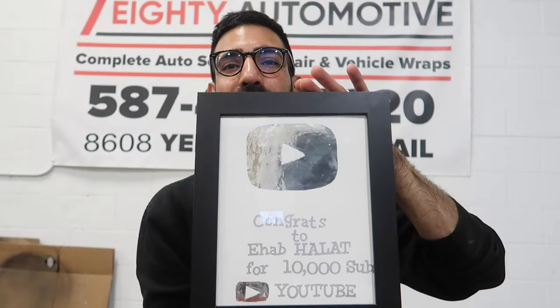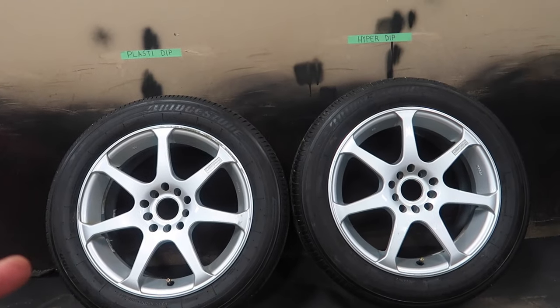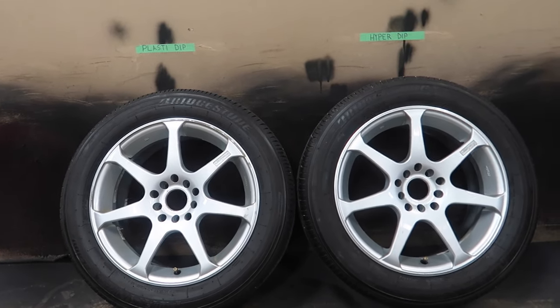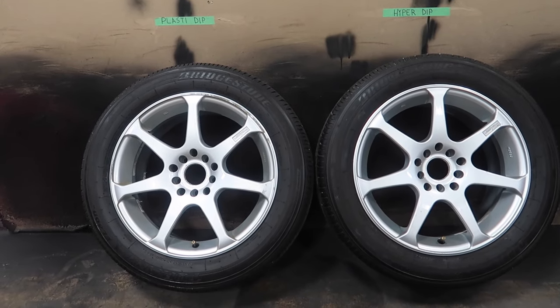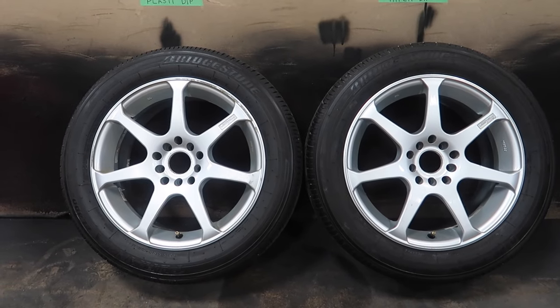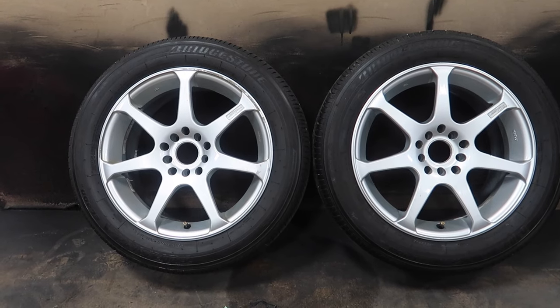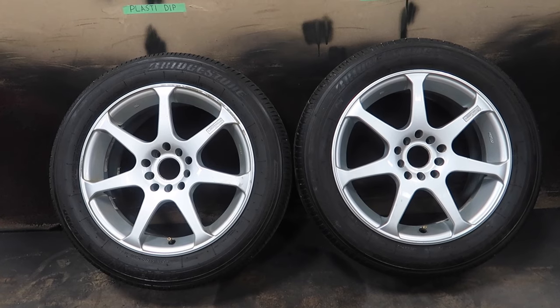Let's get right into the video guys — Hyper Dip versus regular Plasti Dip, let's get to it. We got the wheels cleaned. On this side here we're going to be using Plasti Dip, and on this side here we're going to be using Hyper Dip. I'm going to be spraying them both, we'll see how they spray, and we're going to compare the two at the end to see how they look. I got the cans warming up in some hot water — that'll help them spray a lot better. So we're going to get them warmed up and we'll start spraying.